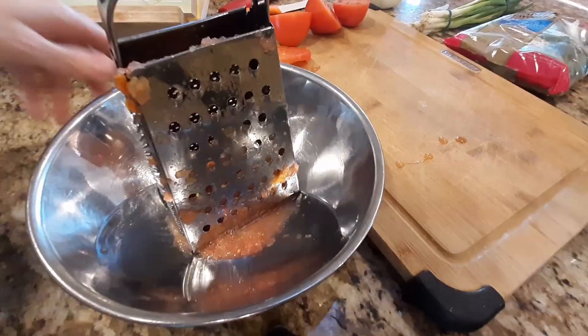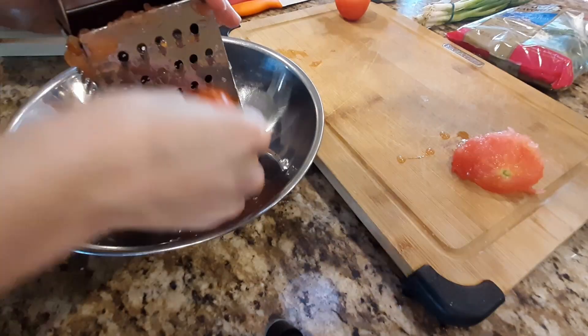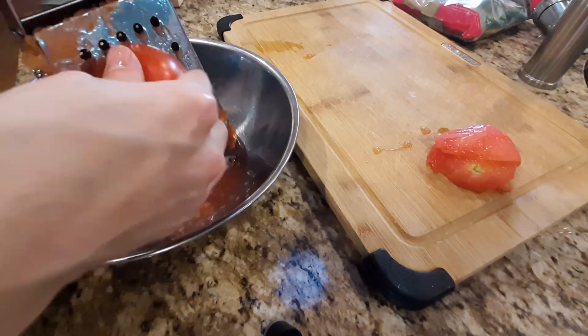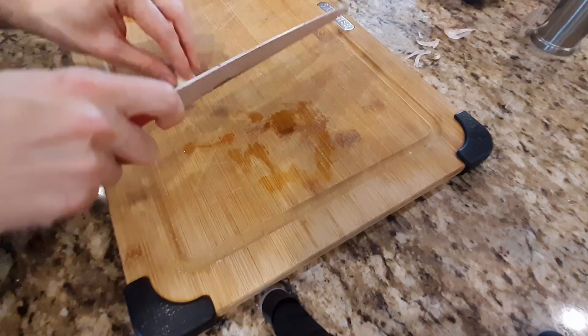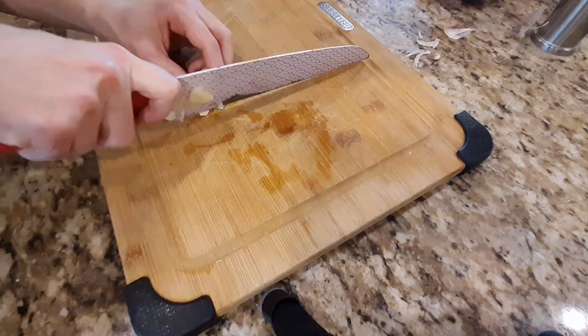While the dough rises, take two plum tomatoes, cut them in half, and grate them on the big holes of a cheese grater. Then mince a single clove of garlic.